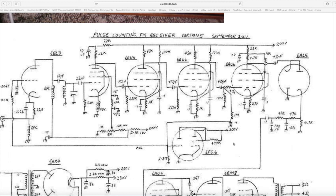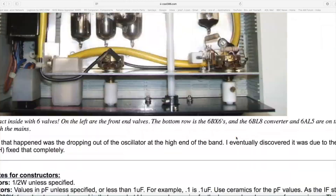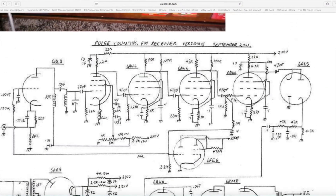It's a very interesting website if you're interested in anything vintage — it's based in Australia. It was done by a chap called John; I don't know much more about him because there's not much on his website about what he does, but he's obviously got quite a good interest in all things vintage. He's done quite a few pulse counting FM radios using all sorts of various valves.